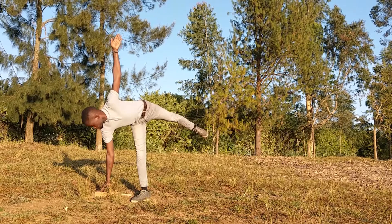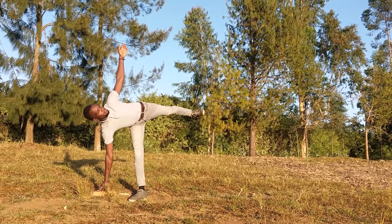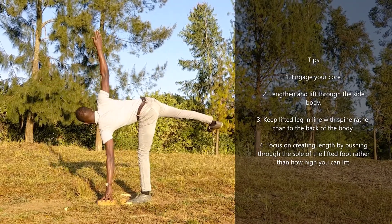Then find your gaze or your drishti. My preferred way is to just look ahead or gaze up towards the fingertips. Stay here for about five breaths using the support of the block, and avoid letting your torso fall in towards gravity on the ground.